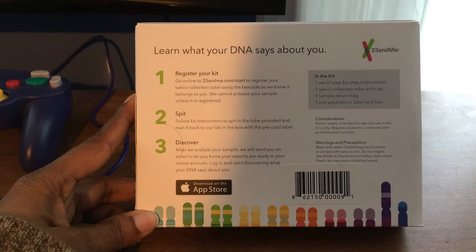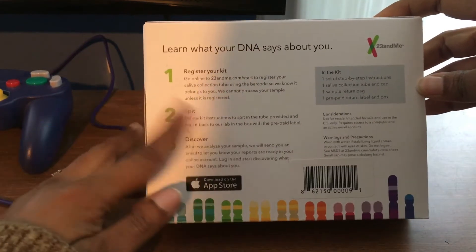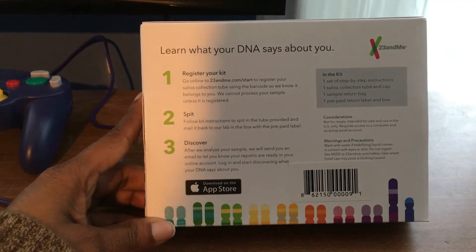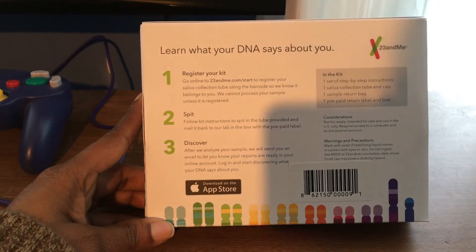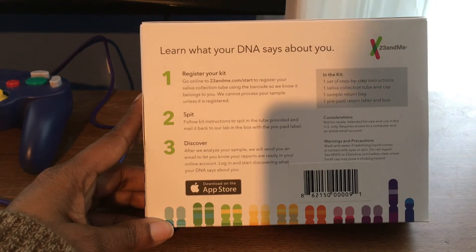The first step says you need to register your kit. You have to go online to 23andMe.com and register your saliva collection tube using the barcode, so they know it belongs to you. They cannot process your sample unless it is registered.